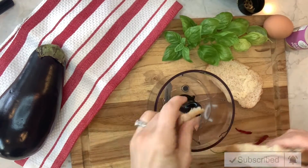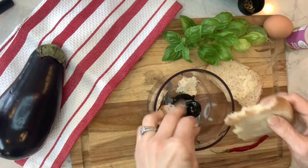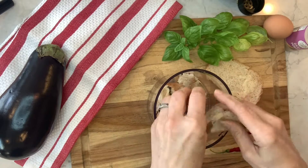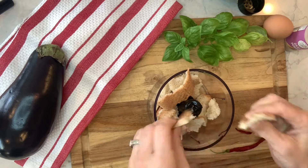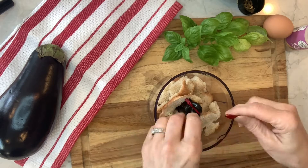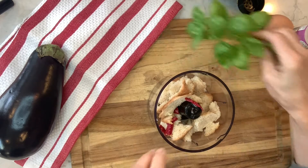This is really easy. All I'm going to do is tear up some bread — I just had regular wheat bread, I didn't have another kind, but this will work just fine. Got a couple of pieces of bread, and then I've got one of my cayenne chili peppers in there to give it a little bit of heat.